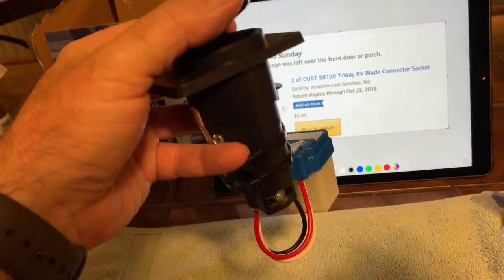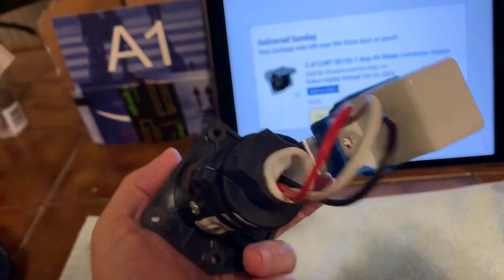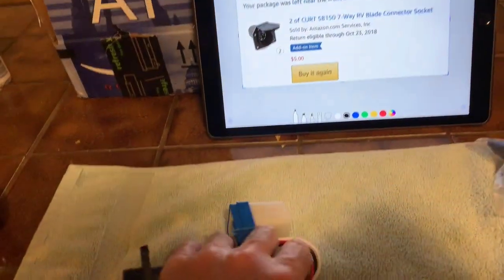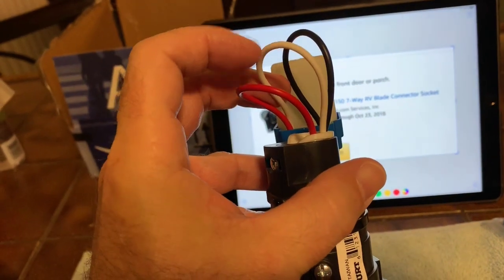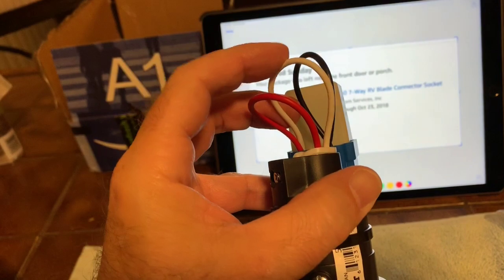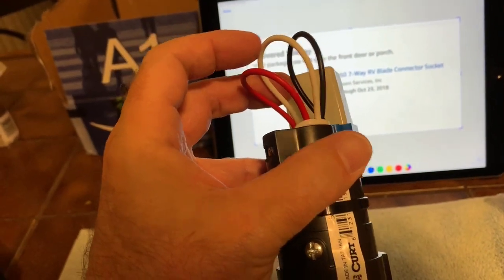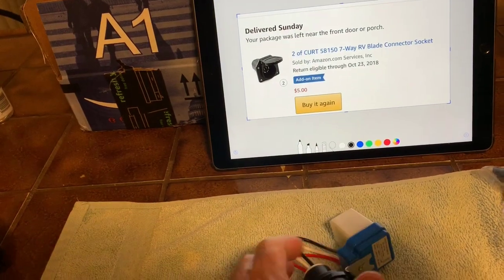When you put it on your trailer, you can hang it down this way — that would keep water out of there. You could put silicone in there if you wanted. Another optional thing you could do is put a switch in line, like break the white wire and put a switch on there, then you could turn it on and off when you wanted to use it. Or, like me, just unplug it if you don't feel like using it.